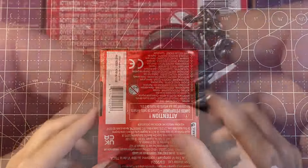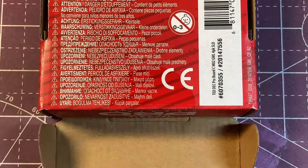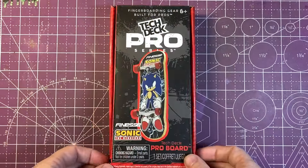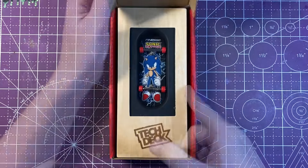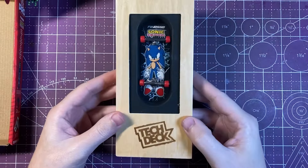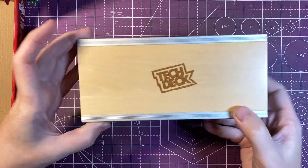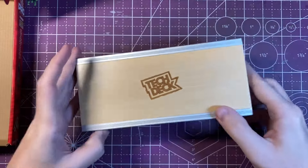For the most part the packaging is identical to last year's lineup of TechDeck Pro Series. Getting right into the box, just like last year's lineup, the Pro Series comes in a wooden box — TechDeck did a great job with it. It is a display case, and when you flip it over it can be used as a fun box and has some metal grind ledges on there.